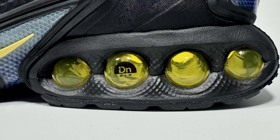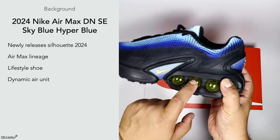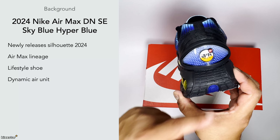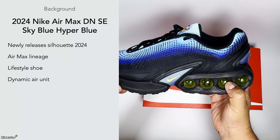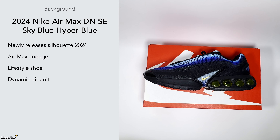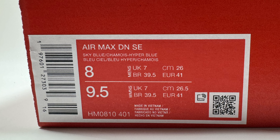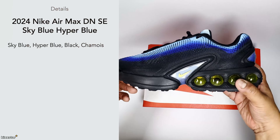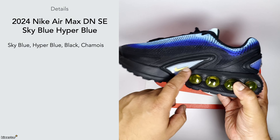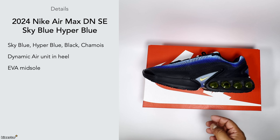As you can see with the trainer, this is what they're claiming to be the dynamic air unit — four bubbles running through with a tubular system inside that allows the pressure of the air to move from one side to the other. The colorway is Sky Blue, Hyper Blue, Black, and Chamois — the Chamois being the yellow — and you can see this almost sail-y type color going on.